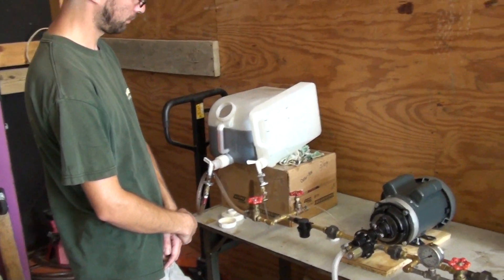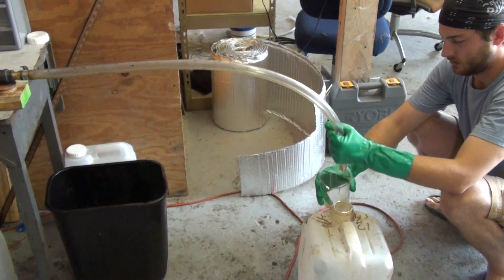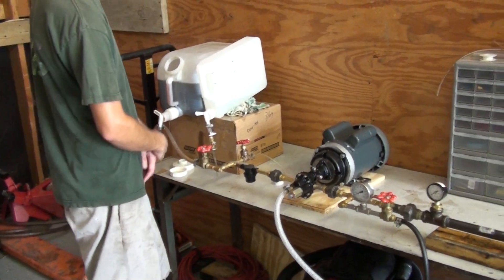Okay, so now we're going to do our first run. This will be our first ever attempt at making biodiesel using this cavitation process. So Charlie, whenever you're ready, just open the ball valves and let me know.